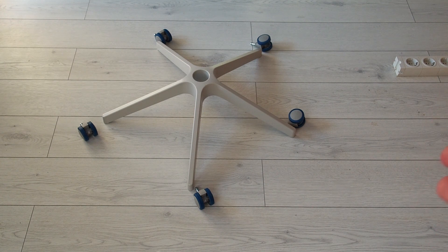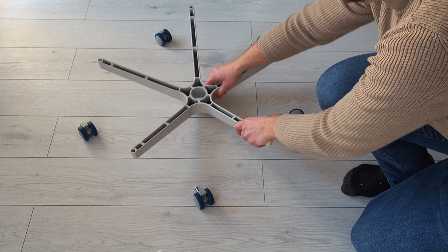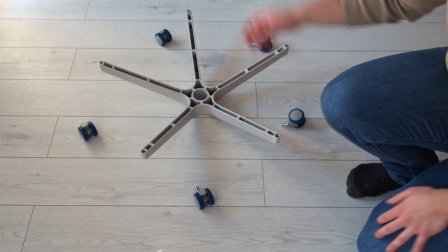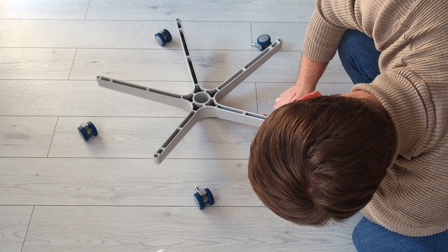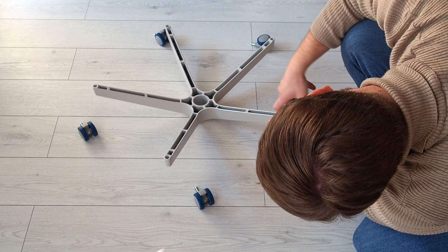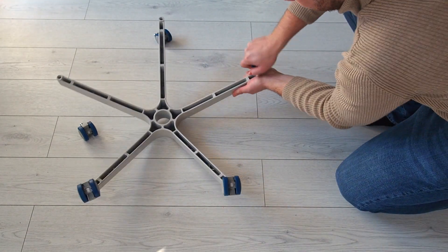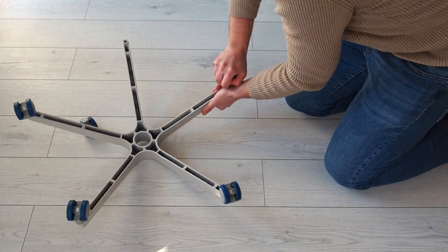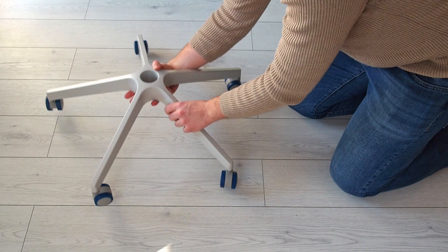So we need to follow the instructions, or you can follow this video. I'm gonna do this live without any cuts so you can see with me how it is done. Let's start with the base. You have this part, you just turn it around and you have the six wheels that you have to put inside — just push them in. They require a little bit of force. First one in. And that's step one.